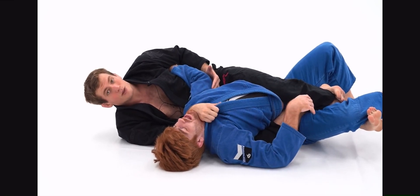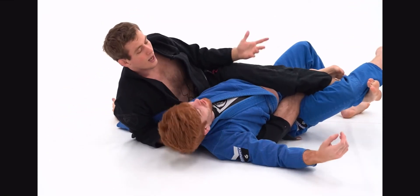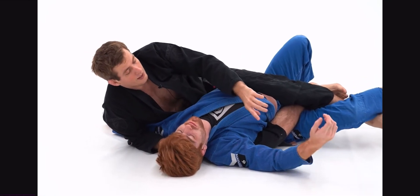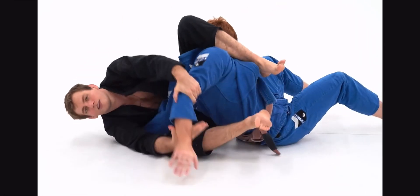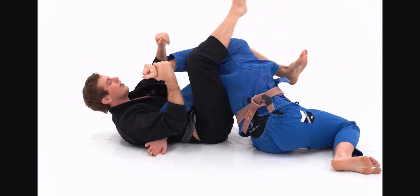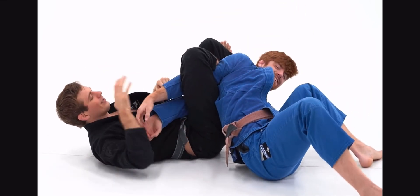A lot of times what happens here is he has to bridge into me to relieve pressure. As he tries to bridge, I can make sure that comes underneath like this — I can maintain this position. Another option is when this hand starts trying to come in, I can actually bail on all of this and go straight to the wings of victory as well. From this position, we've got various locks. So that's the rib lock — it's from this side-saddle back control position. I've been using it a ton. Super effective.